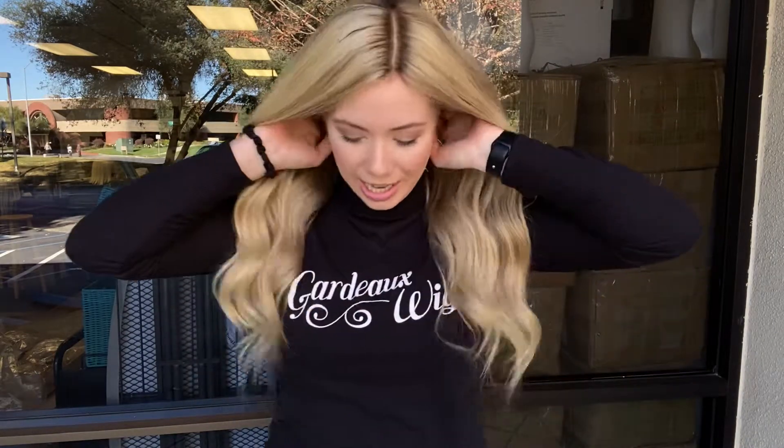This wig is a hundred percent human hair and fully hand tied, and I'll give you a look at the inside of the cap.